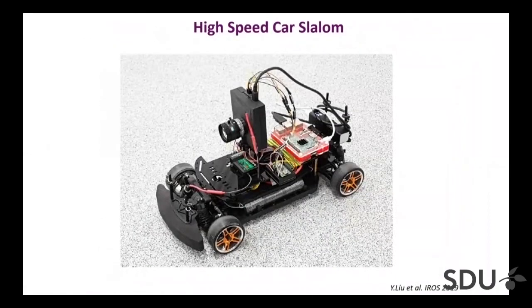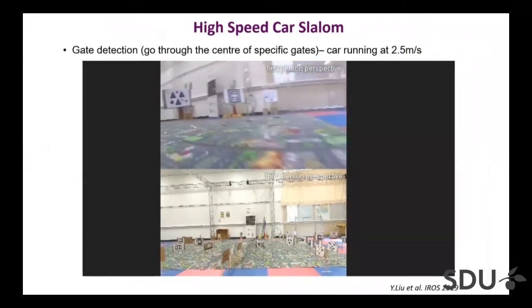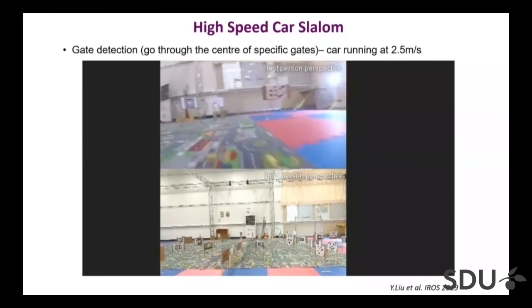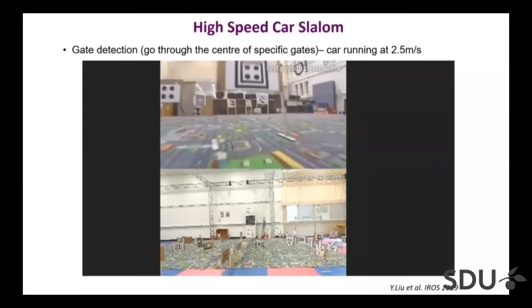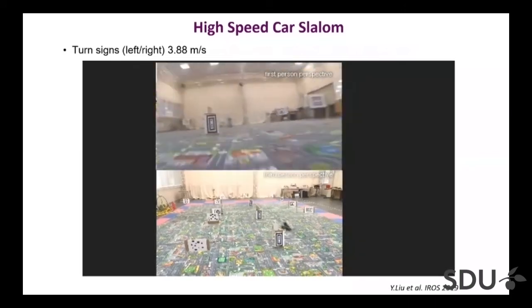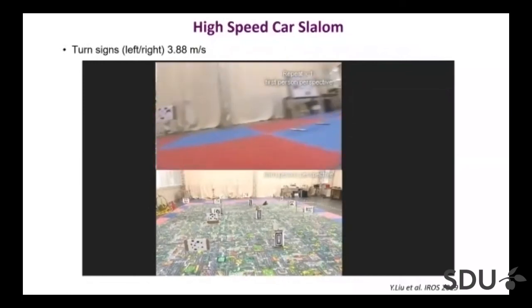We also put this system onto a car. The task was to detect gates with certain symbols drawn above them and go through the middle — all the vision processing is done on the sensor. Here we just have symbols that tell the car to go left or right, and that can run a little faster. The recordings at the top are done with a conventional camera so you can see what a webcam would see, but we are running much faster — again about 1000 frames per second for the entire processing — so we can do things in an agile way.